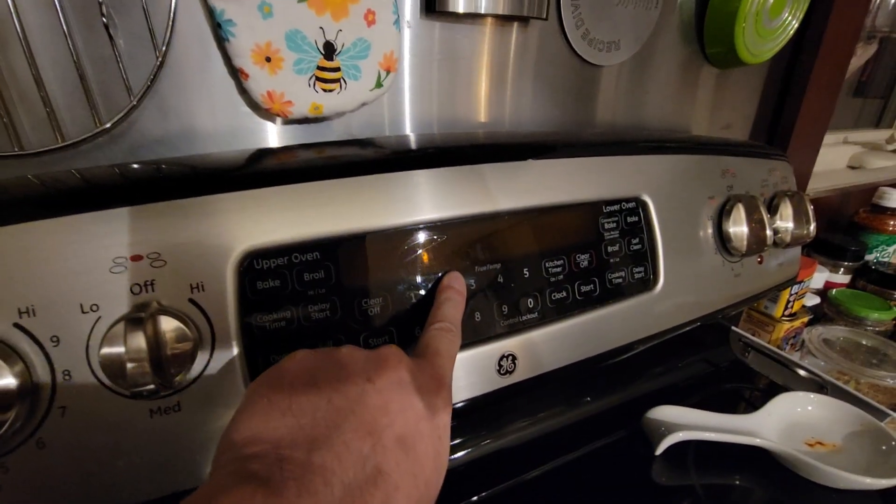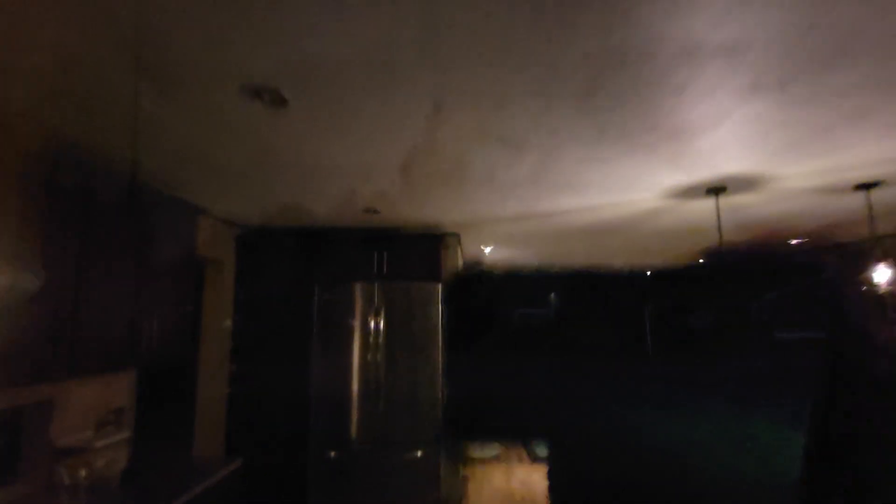Grid is gone. We're having a pretty big storm right now.